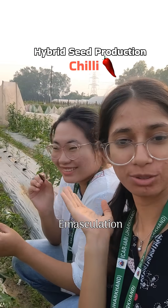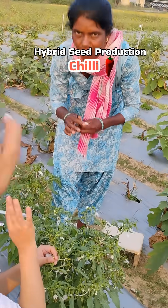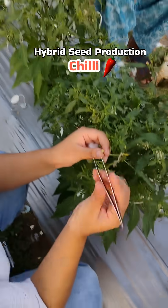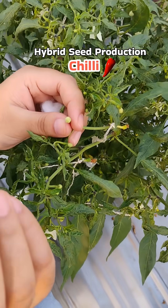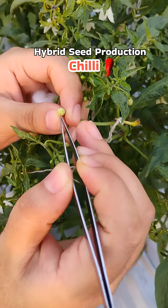Loi will teach us how to do emasculation in chili. Today we will be doing chili emasculation, and for that we have to go for the bud selection.